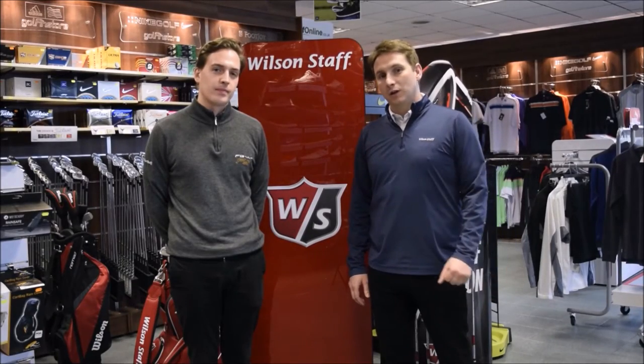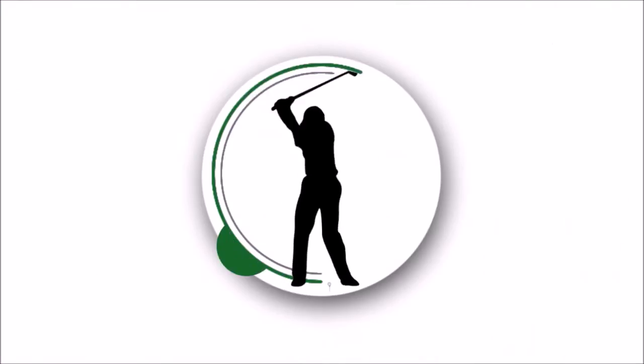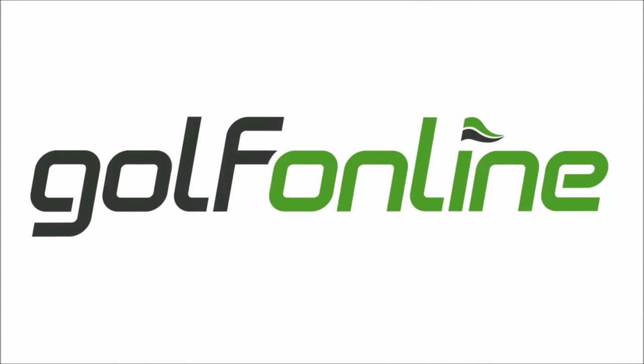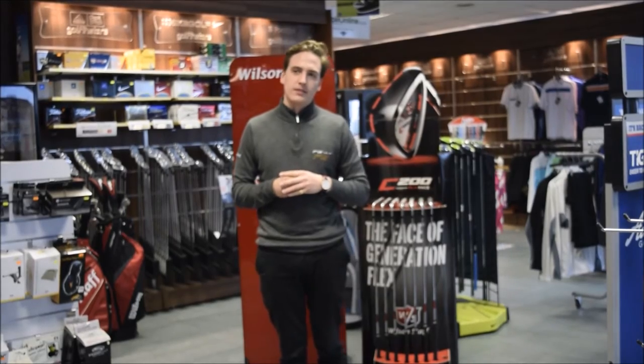Today we're here with Lee Fletcher from Wilson Golf to talk about the new 2016 range. Lee, tell us about the Wilson Staff FG Tour Urethane Premium Golf Ball.